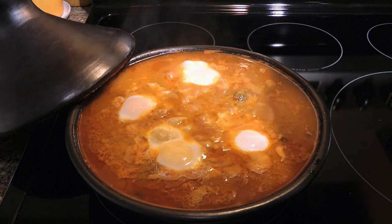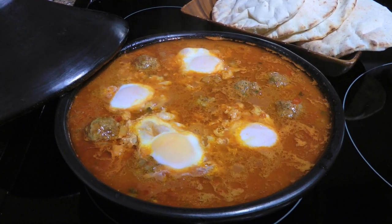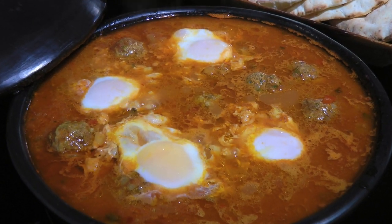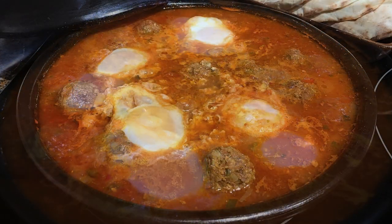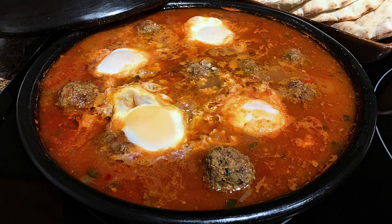Yum! We'll sprinkle on some cilantro and parsley then serve immediately with pita bread. And my friends, this is our Moroccan Kefta Tagine. This exotic dish is so flavorful! The combination of ingredients is simply amazing! This one-pot meal is a great comfort food to enjoy any time, but it's also elegant enough to serve at your next dinner party! I hope you give it a try soon and be sure to visit clubfoody.com for ingredient amounts, directions, and more info! Until next time, my friends — Bon Appétit!